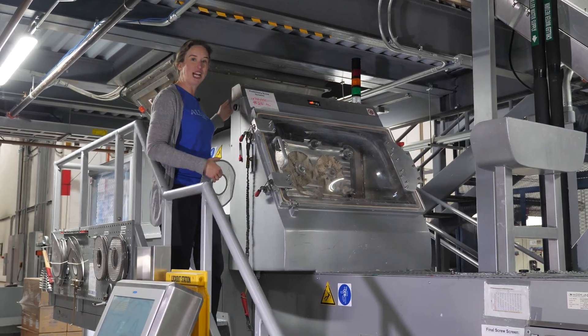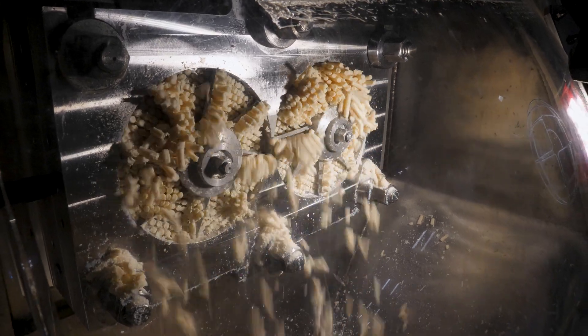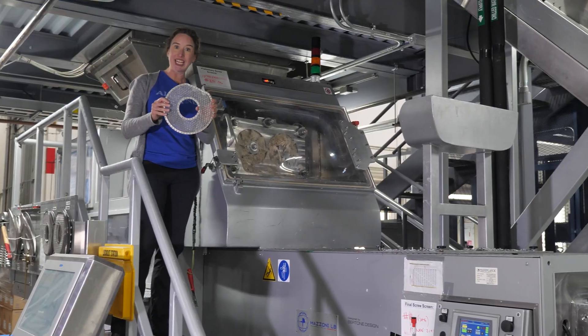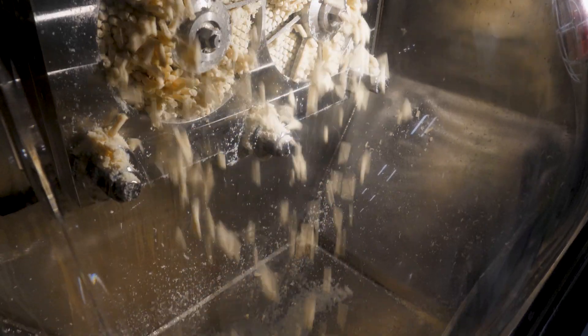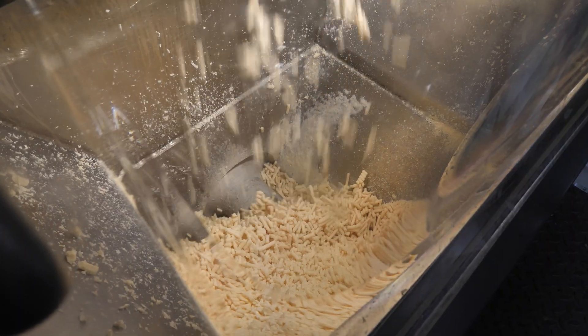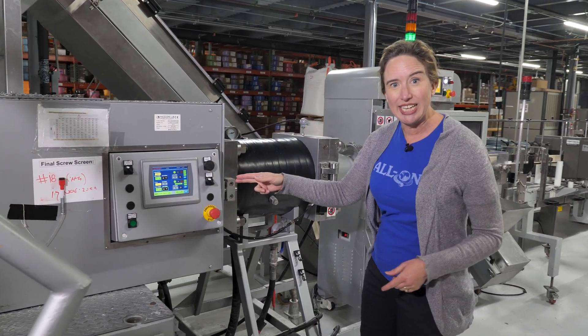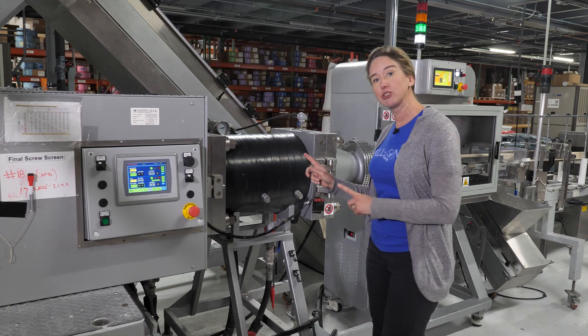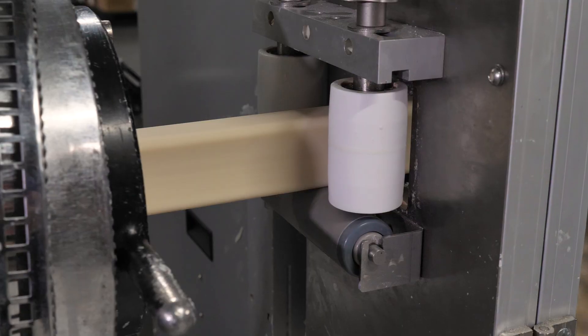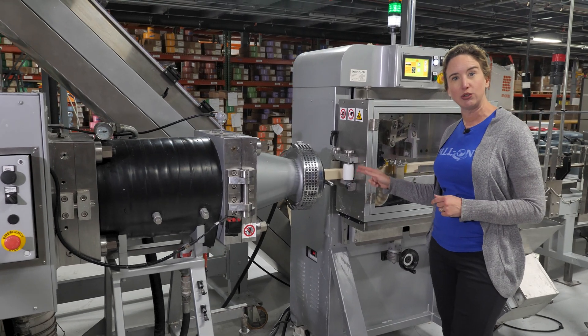Then the soap drops down into the second milling stage where two opposing worm drives force the soap through a screen and another honeycomb plate where it is scraped off. This screen filters and provides smooth texture to the soap. Then the soap drops into its third milling stage where it is pushed through another screen and finally through this slug plate, where it forms one long continuous bar of soap.